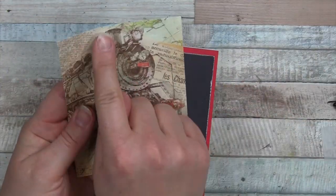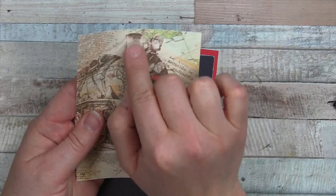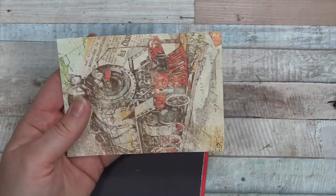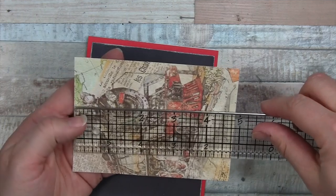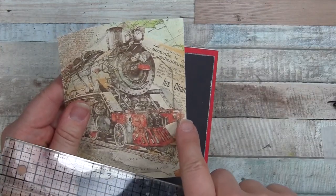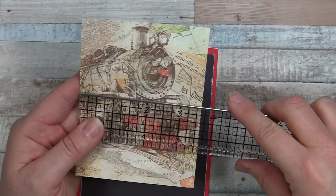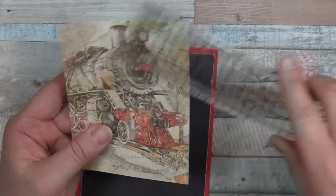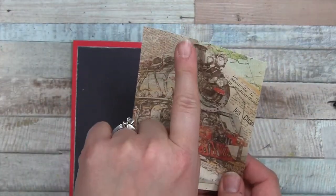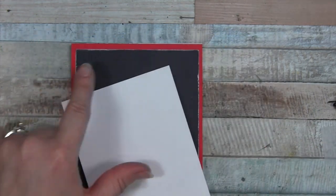We're going to take this piece of paper and cut near the smokestack — maybe an eighth to a quarter of an inch above it. The size is about four and seven eighths long. Then we're going to cut near the front of the train — just a little bit past it, about an eighth of an inch. The width of this piece is three and five eighths. I focus on cutting this one first to fit as much of the train as I can, then I can cut to measurement.